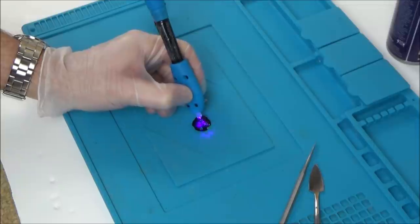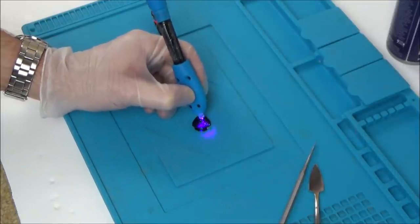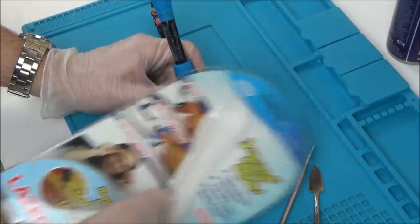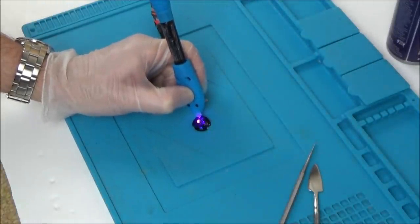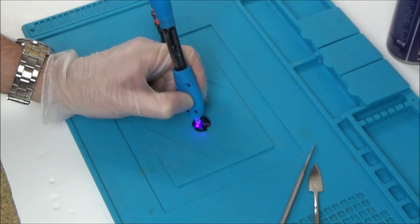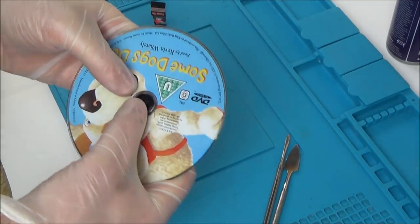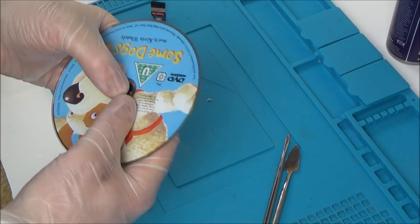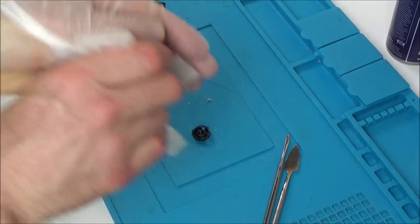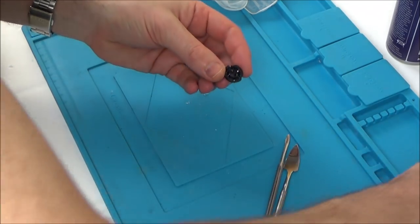This UV glue is quite nice because it stays liquid until you're ready — then you put the UV light on it and it goes off in a few seconds. It says 'three second rapid repair' but I always leave the light on each part for about ten seconds, thinking the longer it is the more chance of a good cure. Now I'm going to put the balls back in and put the rubber band back in and we'll see if it's made a difference.